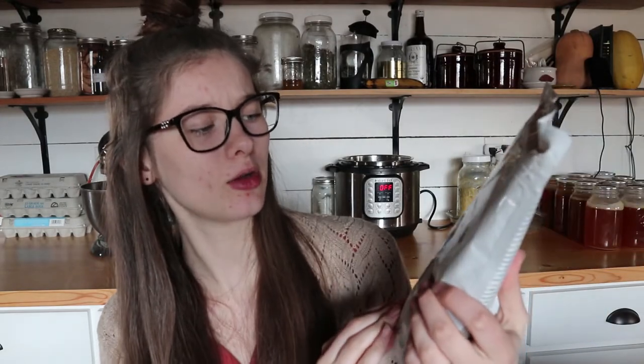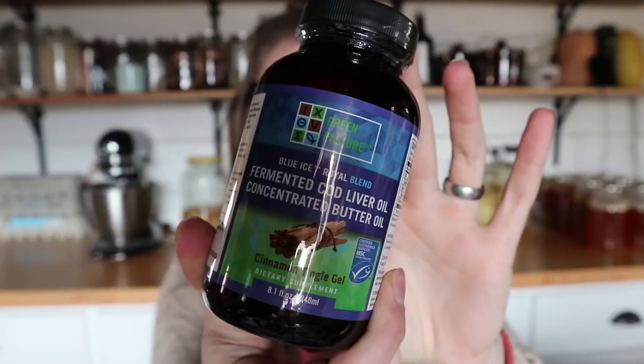Next is some raw cacao powder. This is like cocoa powder except it's actually healthy — it's an antioxidant, it promotes youthful skin and hair, supports a healthy heart, and boosts energy and cognition. Regular cocoa powder has pretty much no health benefits and is just for taste, but cacao has both the taste and health benefits. Make sure you get raw, because that's apparently way better.